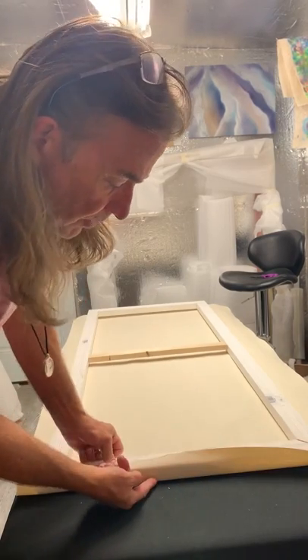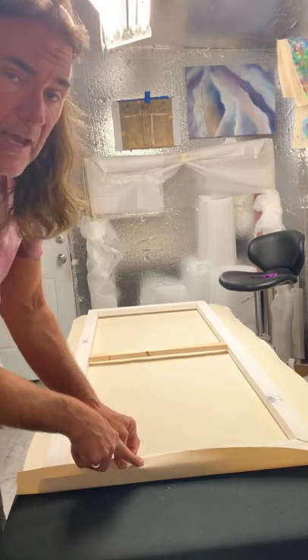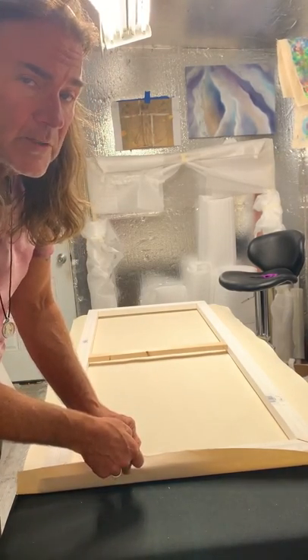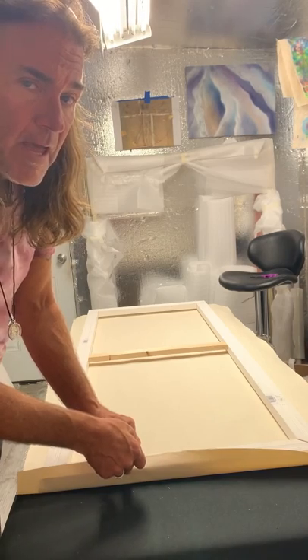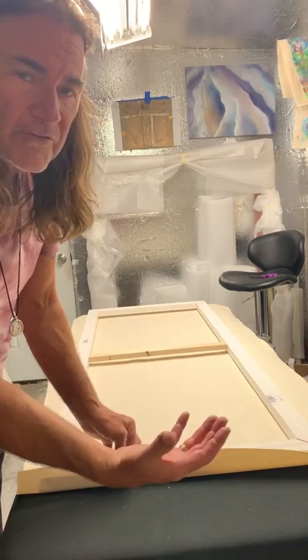I'm wrapping the canvas all the way around the edges. The reason I do this is because I like to paint around the edges so the work doesn't need to be framed, and it creates a larger feeling when the work is totally completed.